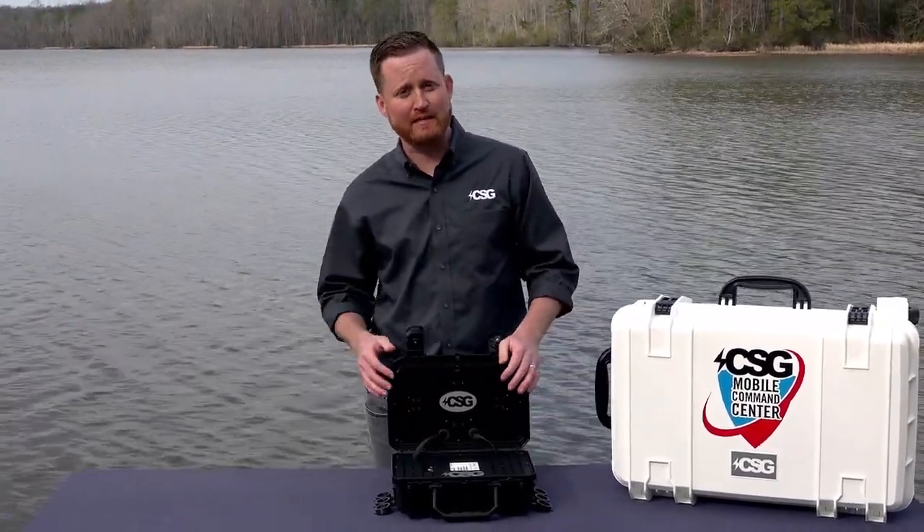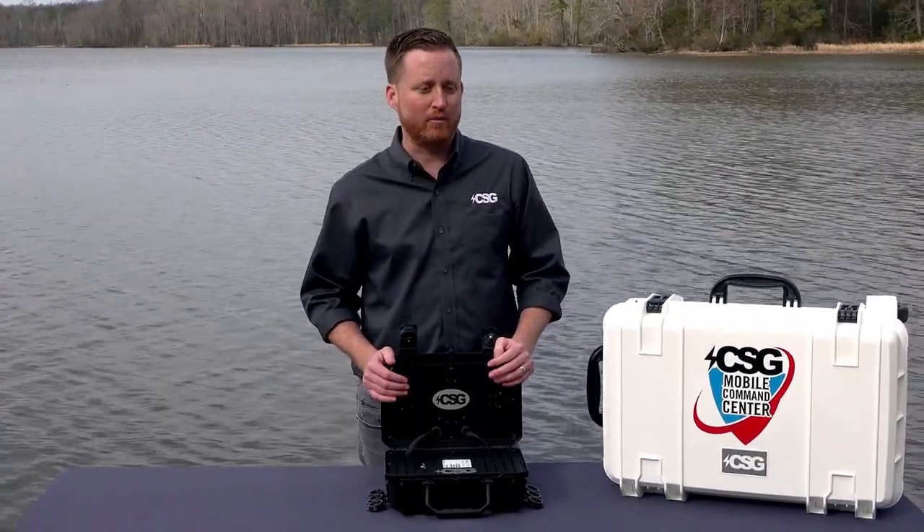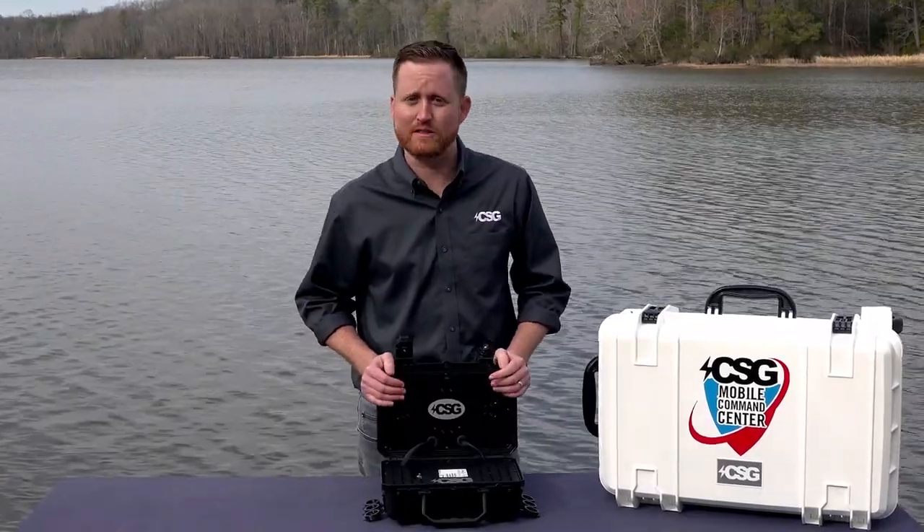The antenna is built right into the lid and it's not going anywhere. We're out here today doing some testing to see how effective that gain is, and within a couple of weeks we'll be launching a new video that will outline precisely how effective it is in this environment. We've been very pleased with the testing so far.